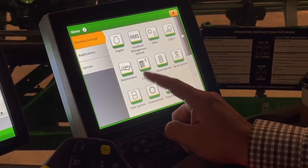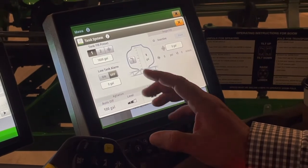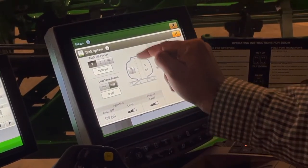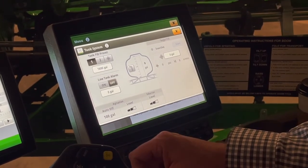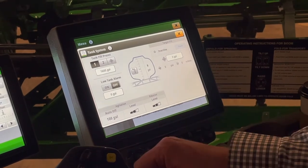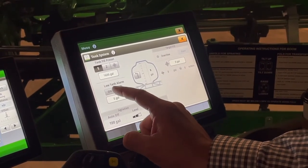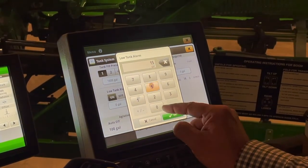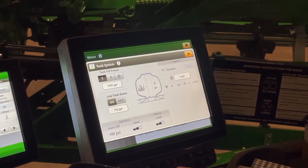We've got three tabs left on our machine settings. We have tank system. On this machine, as we load our solution tank, our tank volume will automatically populate. So if we push a thousand gallons on, it'll tell us we have a thousand gallons. I can set a low tank alarm — for instance, when I get to 150 gallons, I want it to give me an alarm so I remember I'm getting ready to run out.